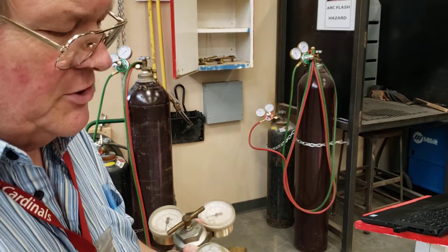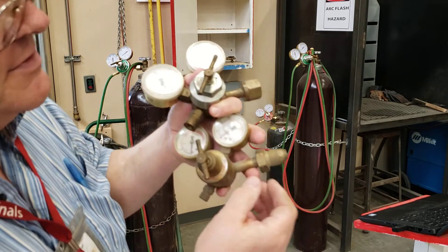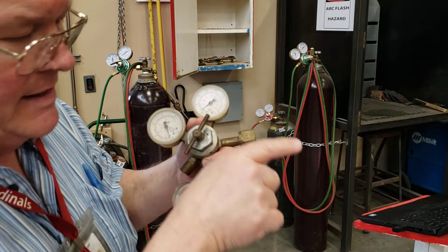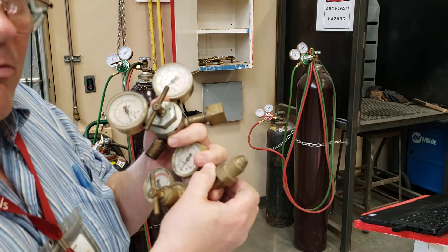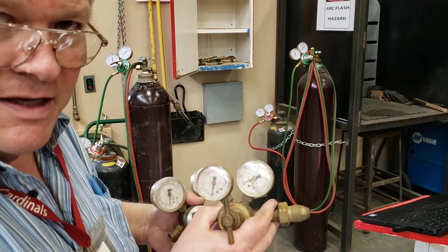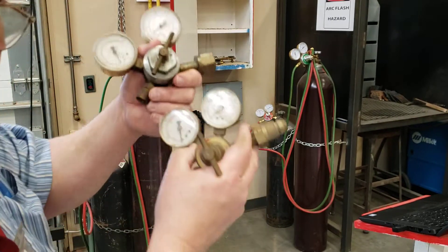You'll notice the oxygen regulator has a female fitting to go on the cylinder. The acetylene or fuel gas has a male fitting. Also there is a notch cut into the landing on the nut — this one is right-handed thread, righty-tighty. The acetylene has this notch indication, making it lefty-tighty, righty-loosey. This is done so it's impossible to hook the oxygen regulator to the acetylene cylinder, because the oxygen cylinder runs at a much higher pressure than the fuel cylinder.